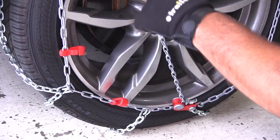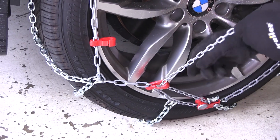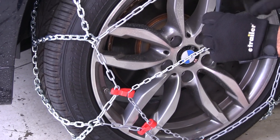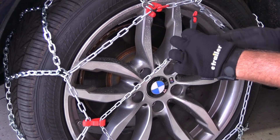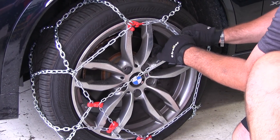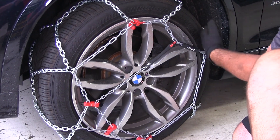Now we're going to take our gray chain, feed it, and put it right into the clips or hooks. We're going to take the rubber tensioner side with the hook and try to stretch it across and hook it on the chain. You want to make sure that hook is facing out away from the vehicle, or away from the rim.